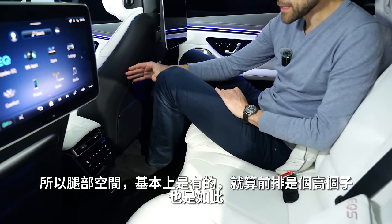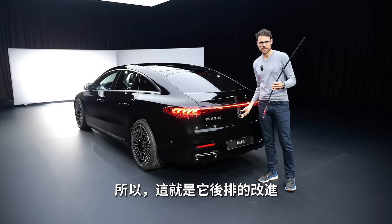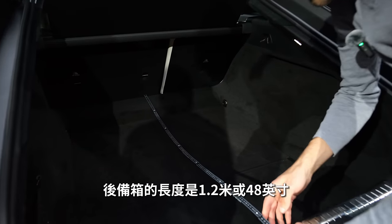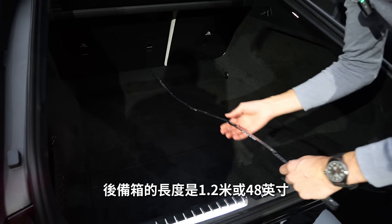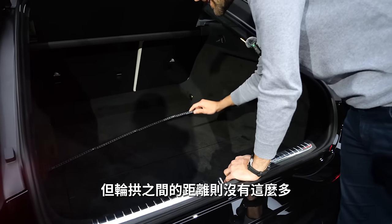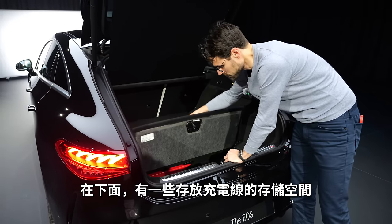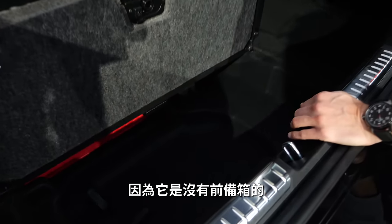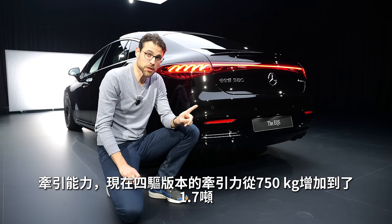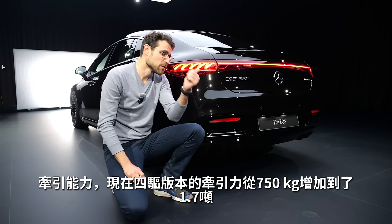The legroom is okay even when tall people are driving — not too much over. The trunk offers 610 up to 1,700 liters. The length of the trunk is about 120 cm or 48 inches, which is quite good. The width is about a meter or 40 inches, but not quite between the wheel arches. Underneath, you can store a charging cable since there's no frunk at all. Note that we cannot fold the seats on this vehicle because of the new Executive Seating. And the towing capacity has now been increased from 750 kilograms up to 1.7 tons for the all-wheel drive models.